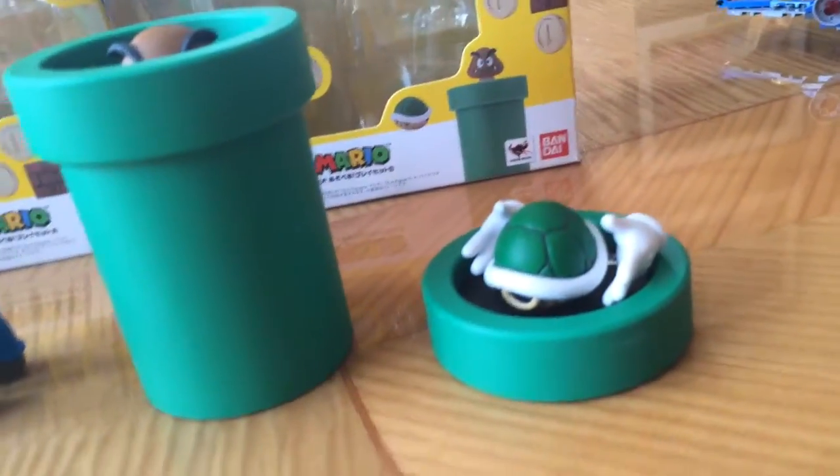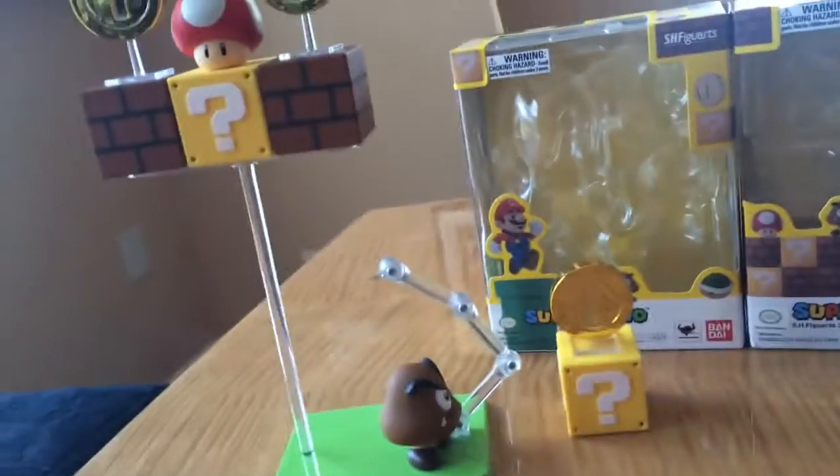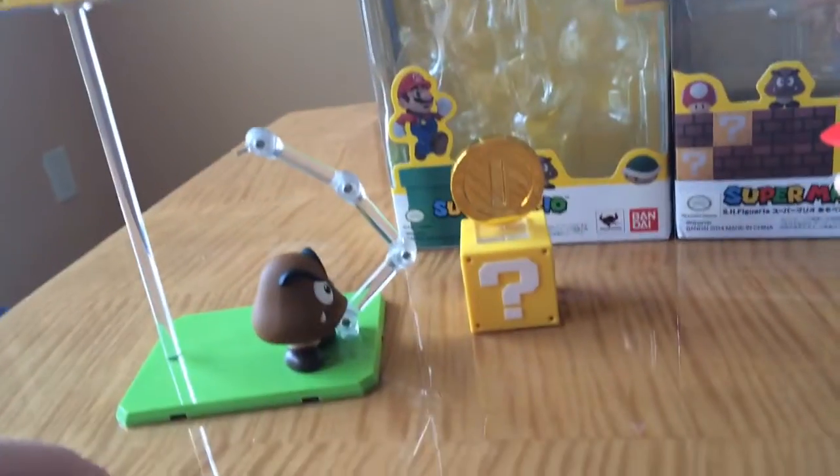We have the pipes here and the gloves, Mario, coins, blocks, stands, mushrooms, Goombas — all that. I don't even know where to start.